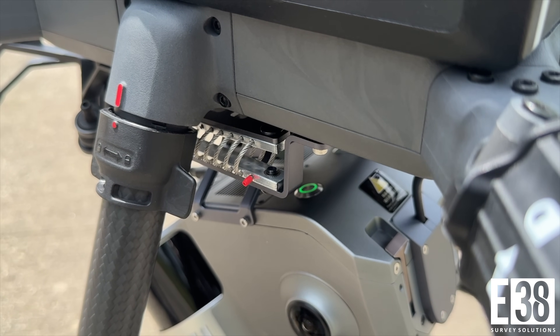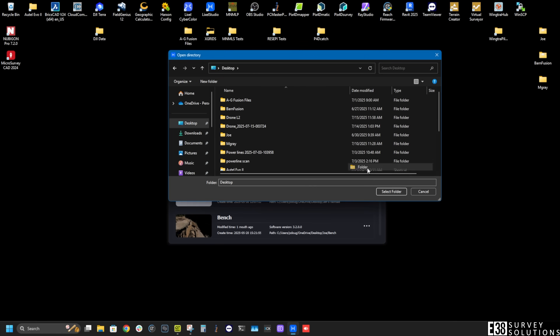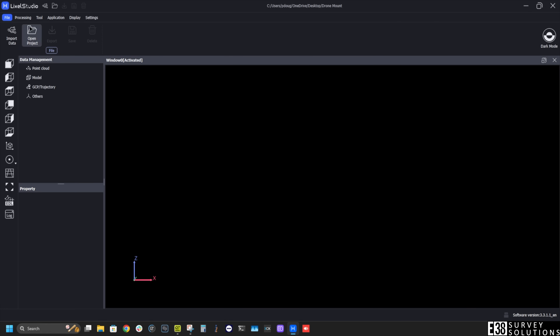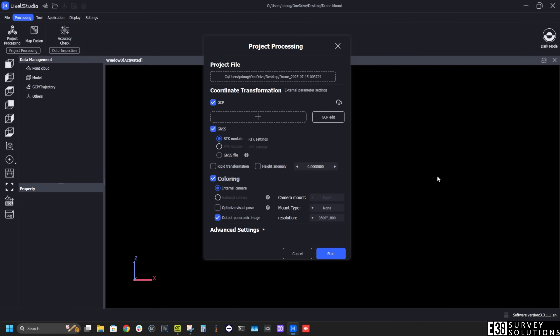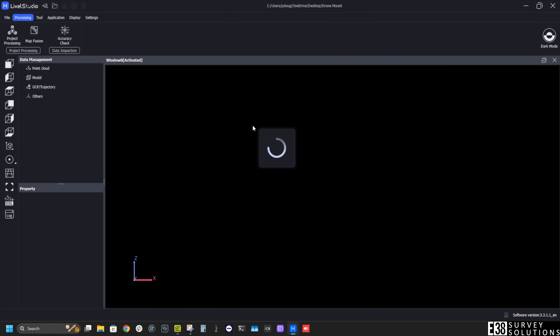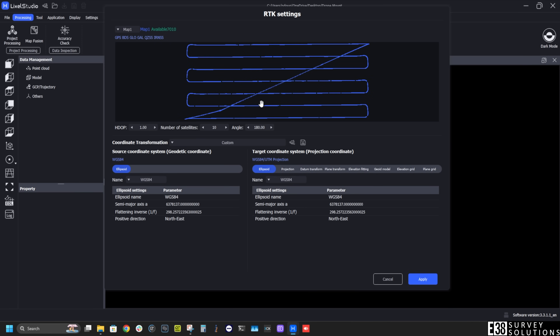Now let's process our scan through Lixel Studio. I'll create my project folder like normal, then select project processing. I'll locate the project I downloaded from the L2, deselect GCP, and check my RTK settings. Here we should see the flight trajectory and we can confirm it will process the point cloud into our UTM zone.